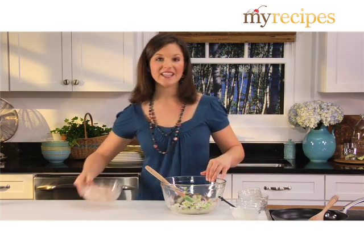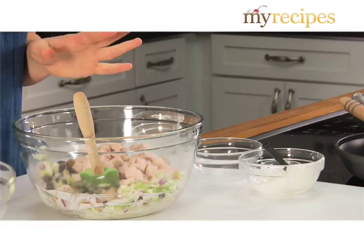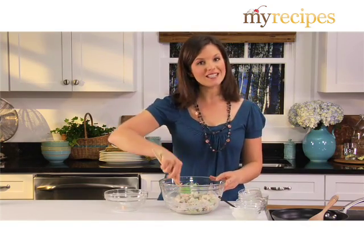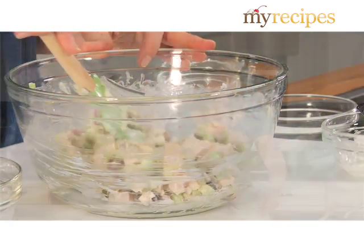And then finally, add the turkey. And if you have leftover turkey, this is a great way to use it. You can also substitute chicken, or just ask the deli counter to cut some thick slices of turkey for you and chop it.